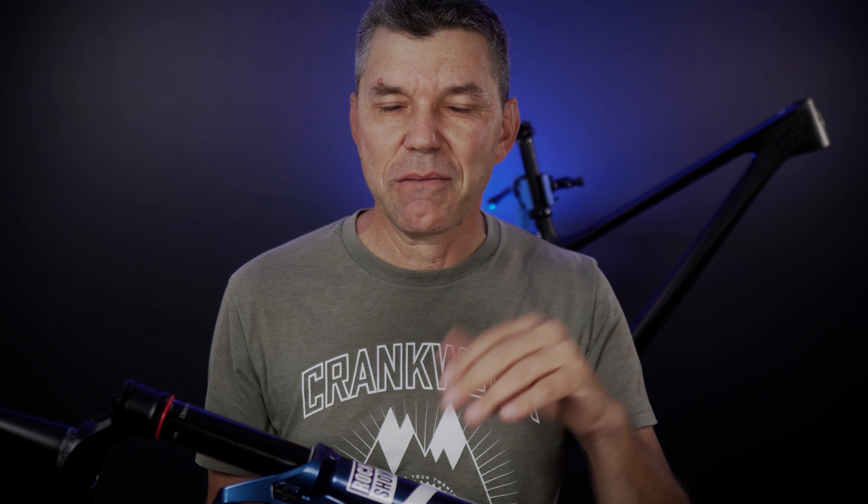What are you guys going to do? What do you think about these new forks? Let me know in the comments below. If you liked the video, don't forget to like, subscribe, and comment. Until next time, hope to see you folks on the trails — cheers!